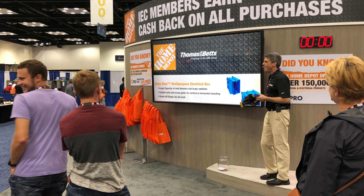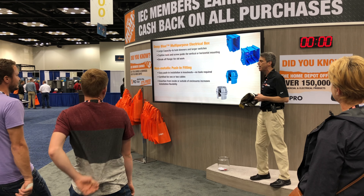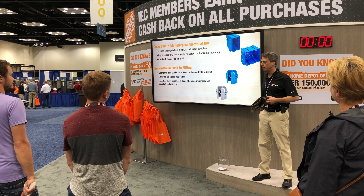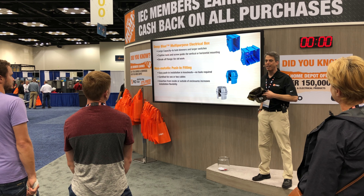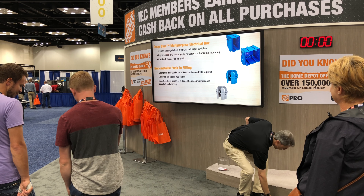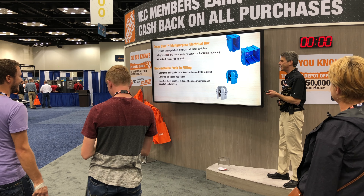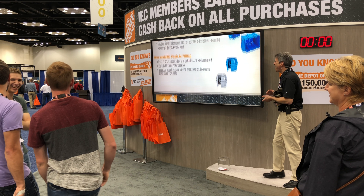Next up, Thomas and Betts brought its Deep Blue Multipurpose Electrical Box and its non-metallic push-in fitting. Here's your question: Which tool should you use to install the push-in fitting? No tools required. Well done, Simon. Simon's quick on the draw. He's the one to beat in this game, I can tell.